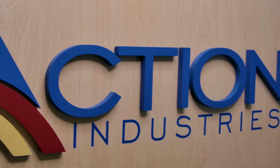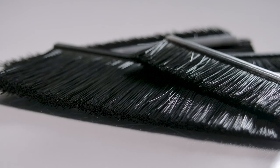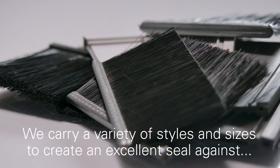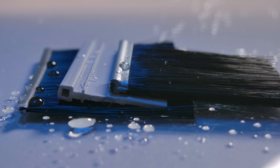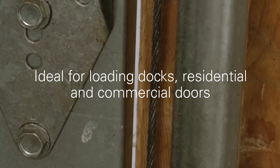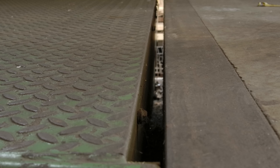Action Industries offers our valued customers the best collection of slimline seals for any application. We have various styles and sizes of slim seals to create an excellent barrier against airborne contaminants like smoke, heavy weather, dust, dirt, and debris. Similar to our standard seals, slimline seals secure smaller gap sizes around loading docks, commercial, and residential doors to create the same strong barrier as their larger counterparts.